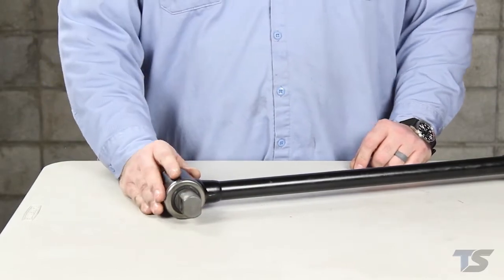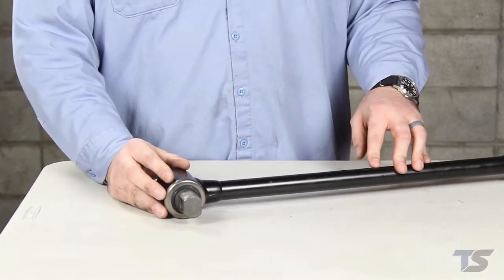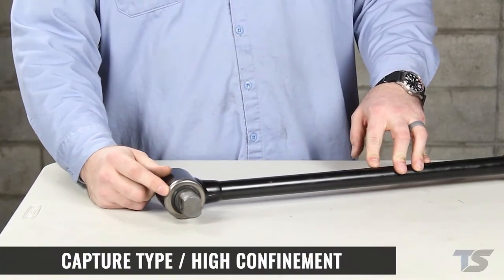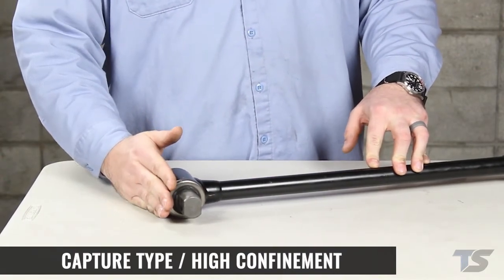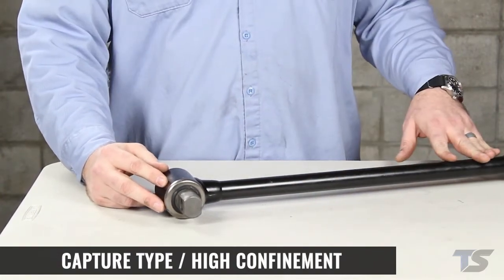Some torque rods have ends that are not replaceable and the entire assembly needs to be replaced. This is a captured type or high confinement torque rod. The bushings are made of rubber but the edges of the metal are rolled over to prevent the bushing from sliding out under high side loads. If you tried to press a replacement bushing into these it would be ruined, so in this case the entire rod would have to be replaced.